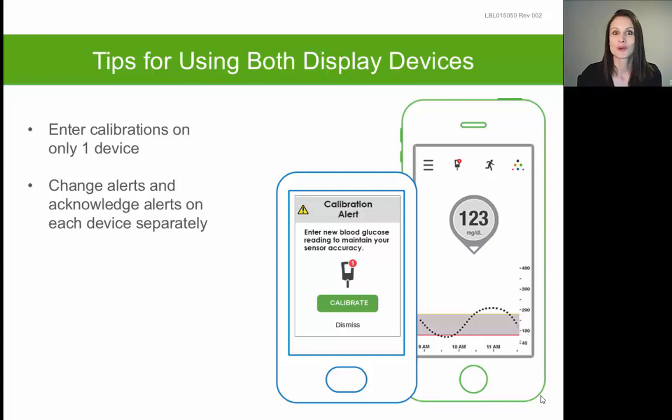If you are planning on using both the receiver and the smart device at the same time, you should only calibrate one device — the calibration will be shared with the other device within about five minutes. When you get an alert such as a high or low glucose alert, you will receive the alert on both devices and will need to clear or silence the alert on both devices separately.